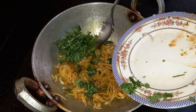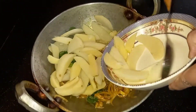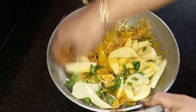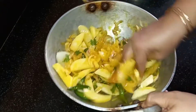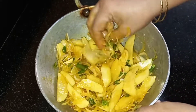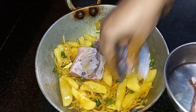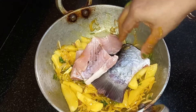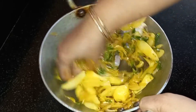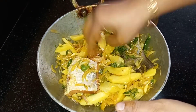Then we will add the coriander leaves and the potatoes — mix them in nicely. Now add the fish and mix it all together nicely.